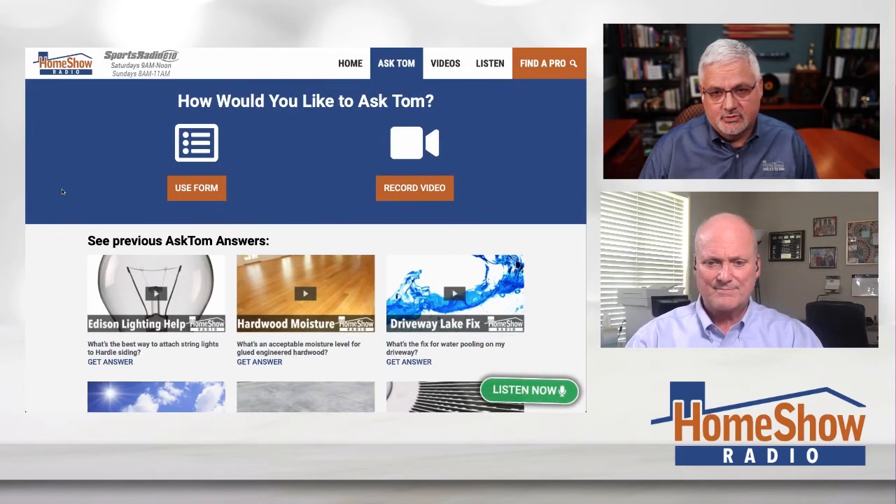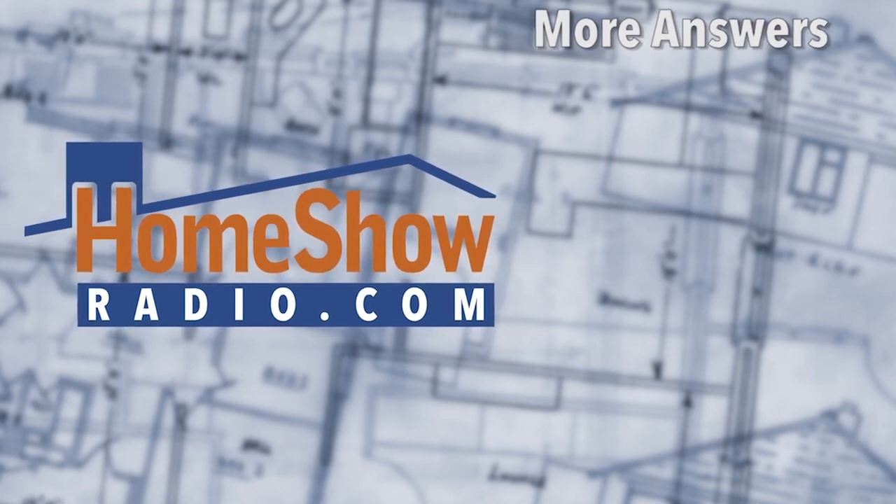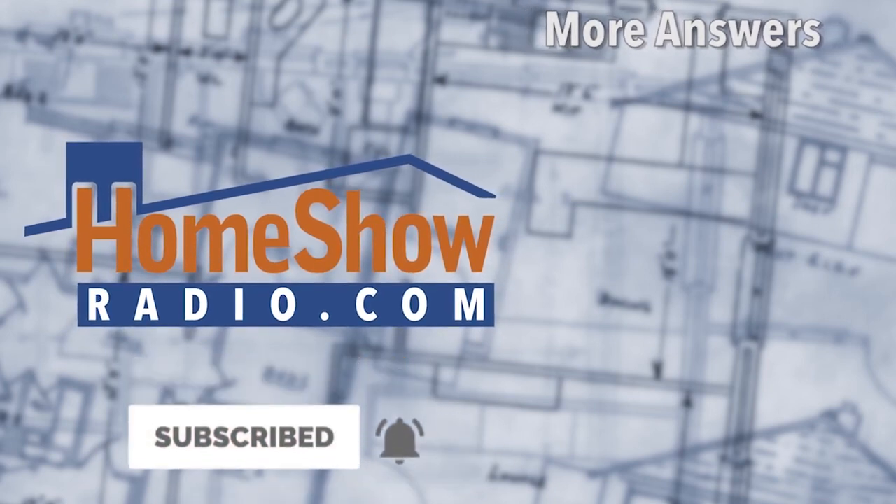Click on that Ask On button at homeshowradio.com if you've got a question like that, and we can help you out. Tom's happy to do it — he's been doing this for over 30 years on the radio. He's a home builder with a degree in architecture and a whole bunch of experience to share. You can find our videos posted every day at homeshowradio.com, our Facebook page, and the Homeshow Radio YouTube channel. We'll see you next time.